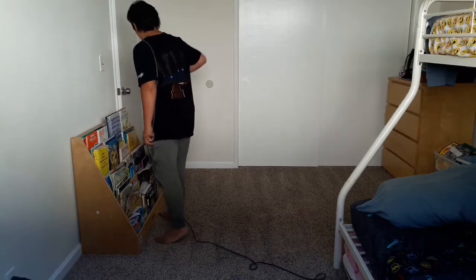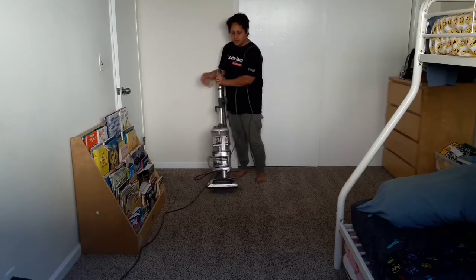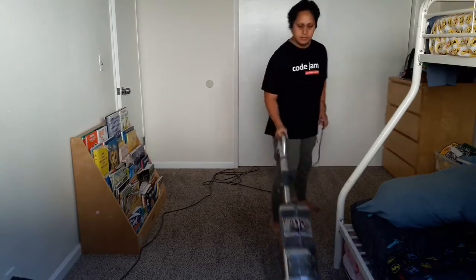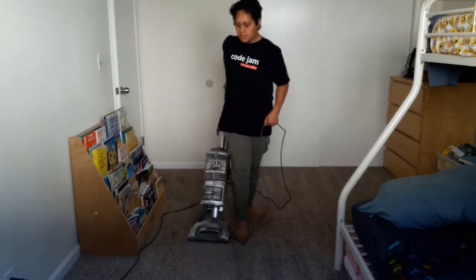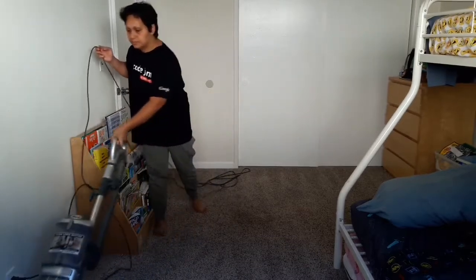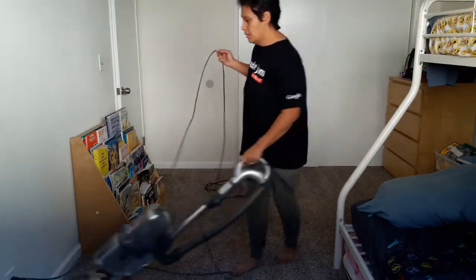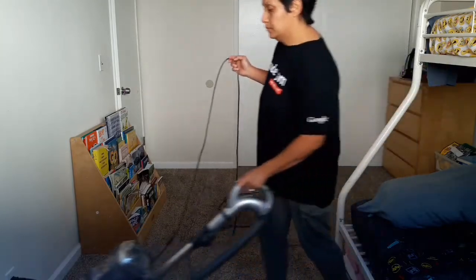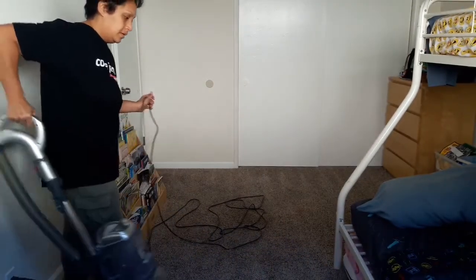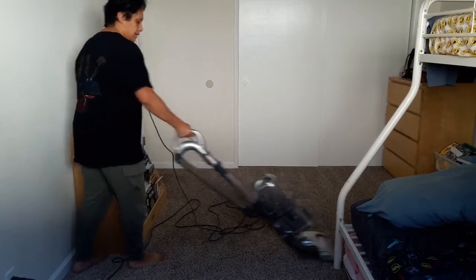The method I use for vacuuming is called the W method. You'll see the indentations it creates in the carpet — basically, you move the vacuum forward and when you pull it back, you pull it back at an angle, and that's what causes the W-shaped indentations. This gets all of the gunk, trash, dust, crumbs, and debris out of your carpet, and it also looks quite nice on the carpet when you walk in.